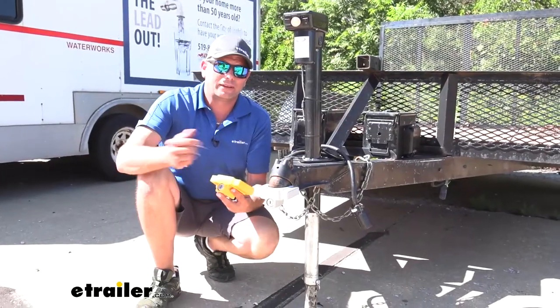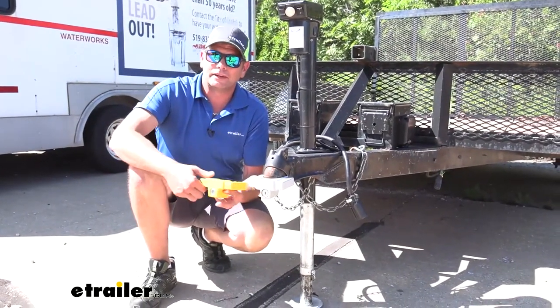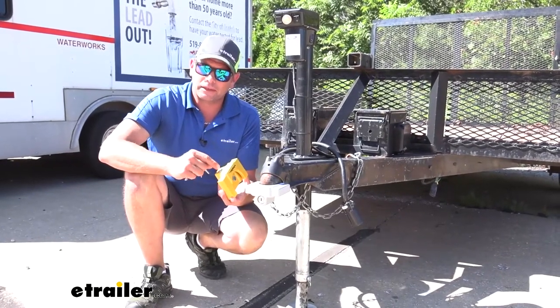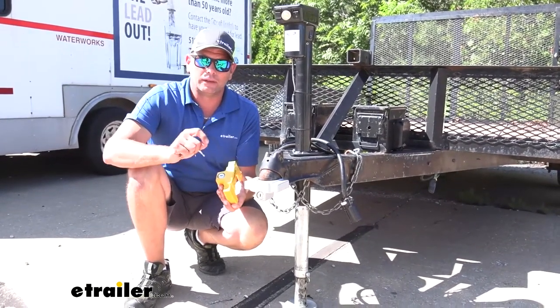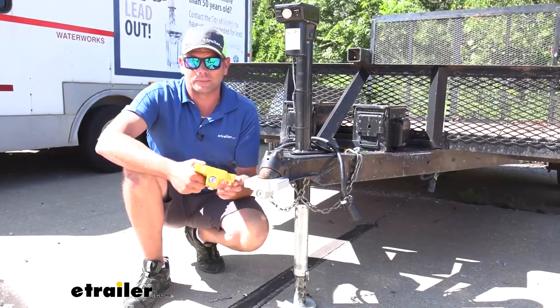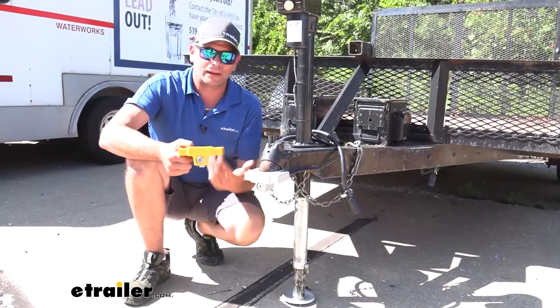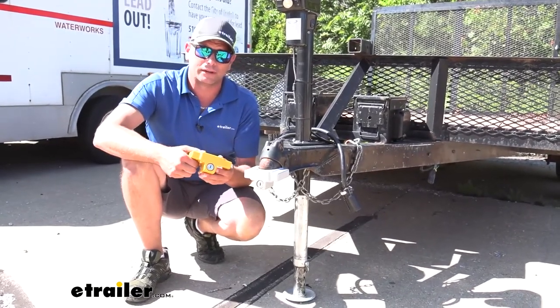Now, if you're going to have this out in the rain for extended periods of time — after years and years — if you didn't treat the lock core with just a little bit of light oil, it might get some corrosion and get kind of hard to turn. But with a little basic service, I think you'll have this just about as long as you'll have your trailer.